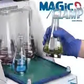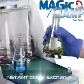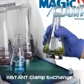Benchmark Scientific presents the Magic Clamp Universal Platform, the world's first instant flask attachment system.